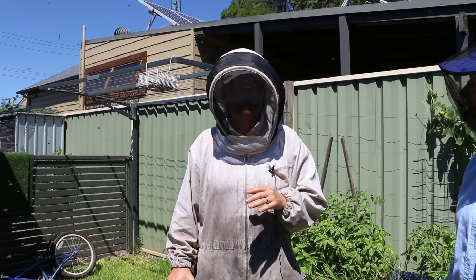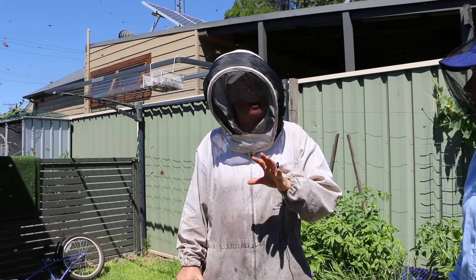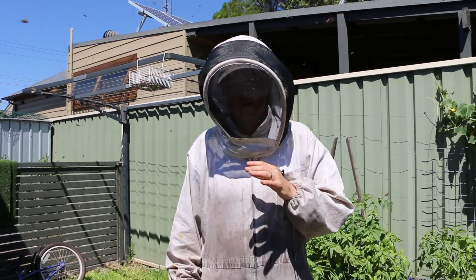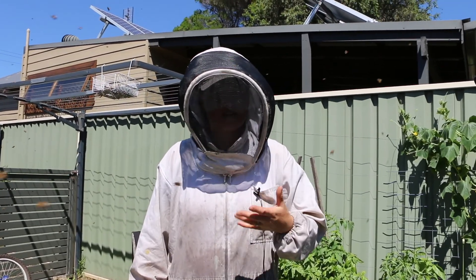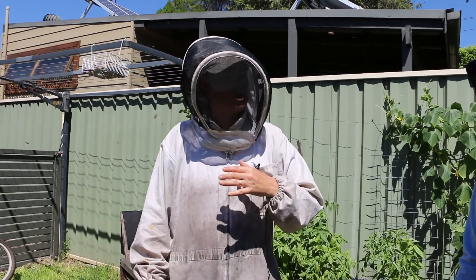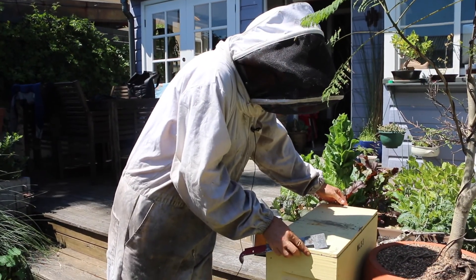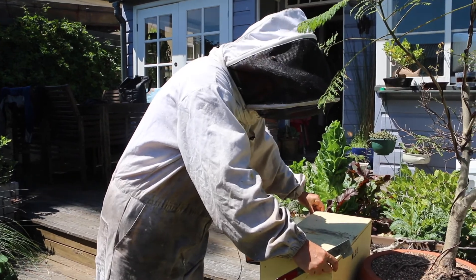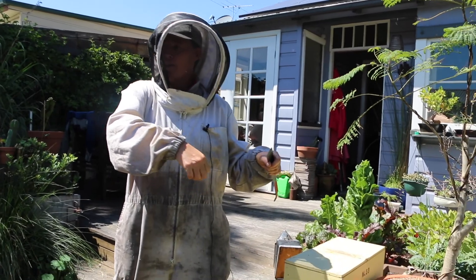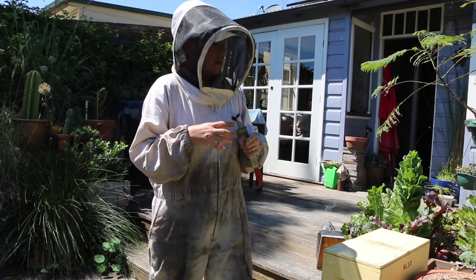Sometimes bees from a different hive are let in if they have a full load of pollen or nectar — if they come bearing gifts, they let them in. But the guards chew all their hair off first. We're not really sure why, but we think the hairs carry the scent from the hive, so by removing the hair they remove the smell of the other hive. You can take frames from one colony and put them in another, as long as you brush off the adult bees — if you put adult bees in another colony, they'll sting them to death because they don't belong.